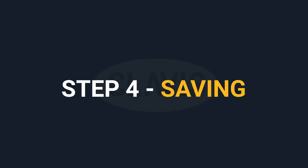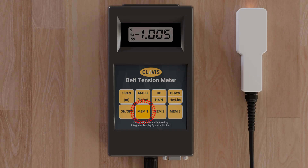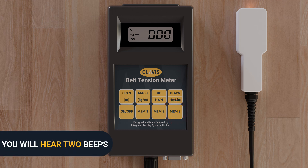Step four: Saving. To save individual entries into memory, press the appropriate memory key — mem1, mem2, or mem3 — as soon as the span or mass keys have been released. The meter will beep twice to acknowledge the entry into memory and return to the default reading.